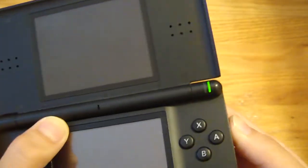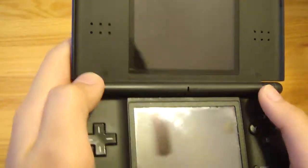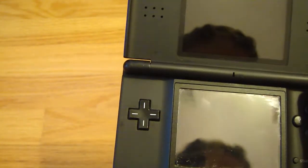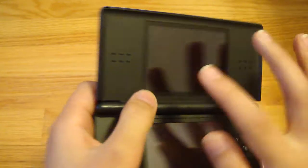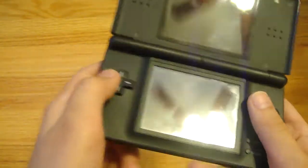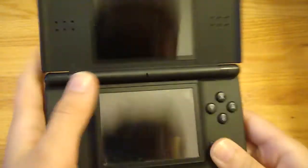AB, XY buttons. The LED to tell when it's on, and a microphone. When it needs charging, I think it'll turn red. There are two speakers right here. Start and select buttons.